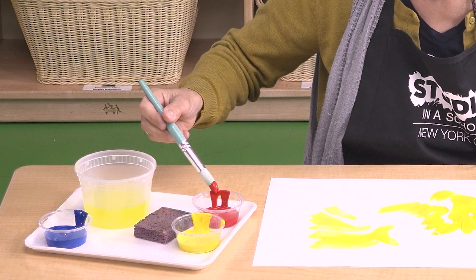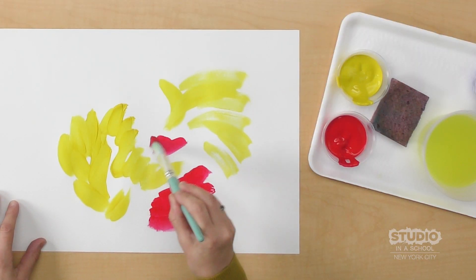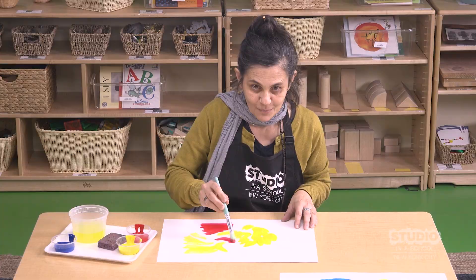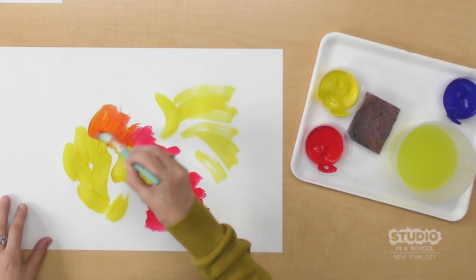Now dip it on the red. Are you ready for me to mix them? What color is it going to turn? Orange! Wow!